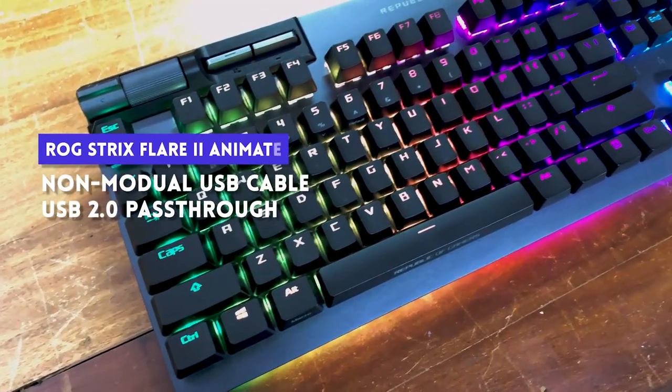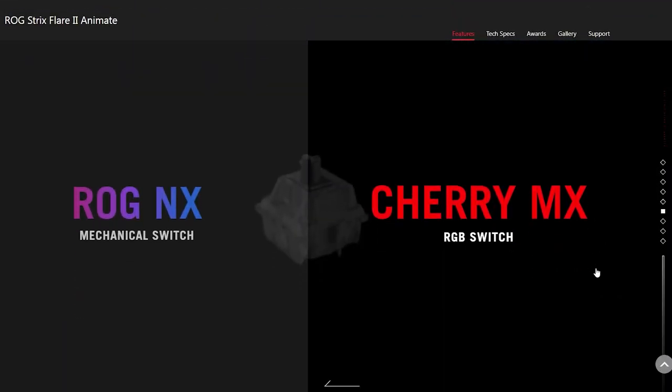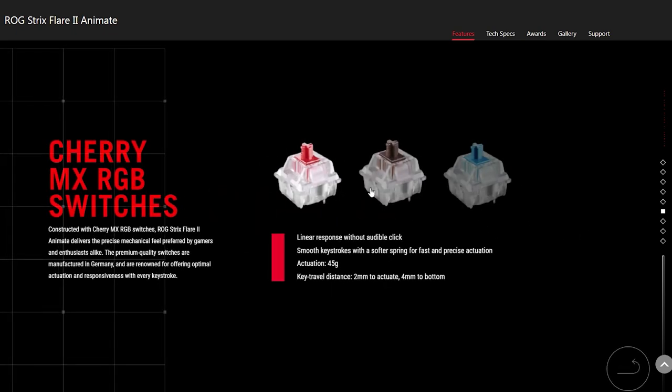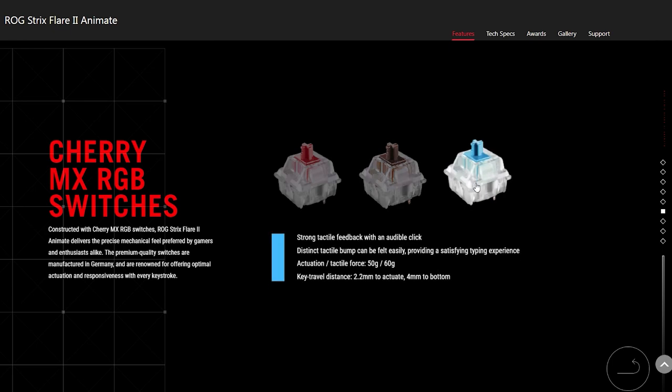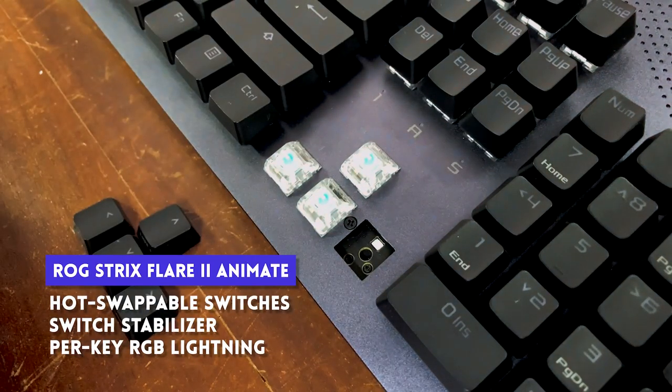It has a non-modular USB cable that has two ends — one for the keyboard and another for the USB passthrough. It comes with Asus's very own NX Blues, but if you're like me and you've moved on from clicky switches, it can also come with NX Reds or Cherry MX switches. It has double-shot PBT keycaps, and here's the good part — it is hot-swappable.